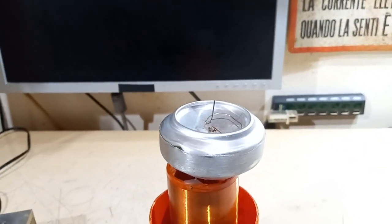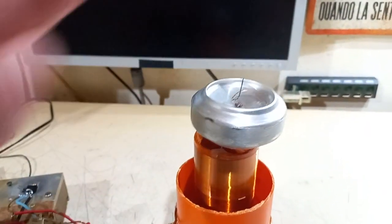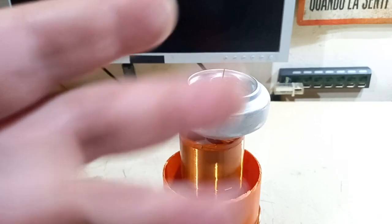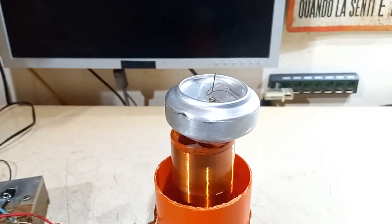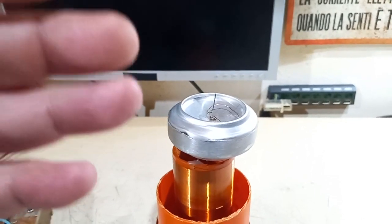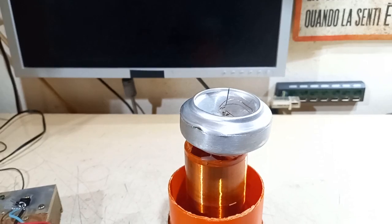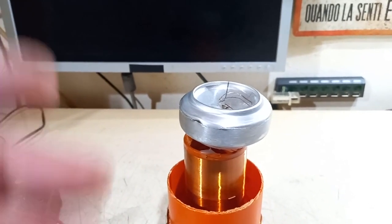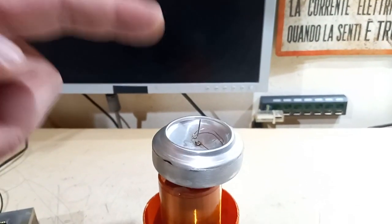I wanted to chop the output of the coil and make special arcs — arcs that look like fans of smaller arcs one near the other, and they look really nice. I saw that online and wanted to replicate it. Apparently it didn't work exactly well at first, but it worked in the end. You just need to spark the output of the coil on an object. So let's try this thing.